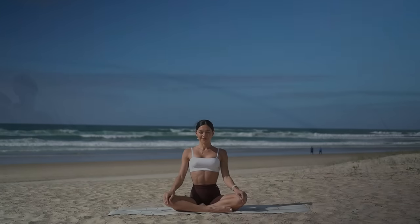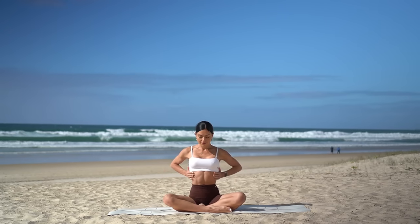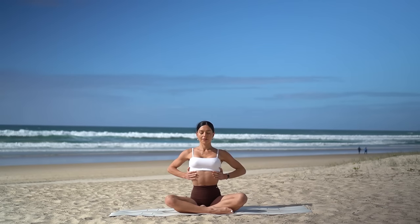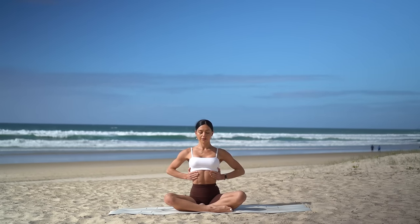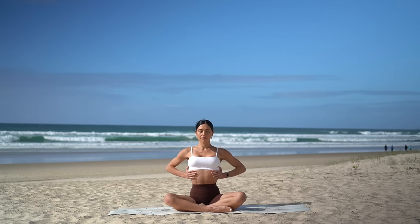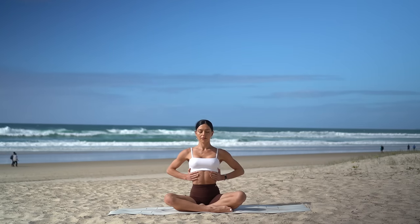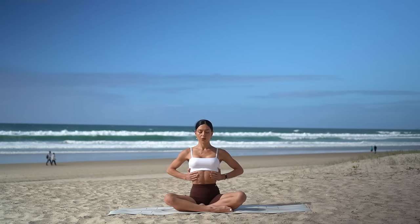Let's start today's class in a cross-legged position, sitting up nice and tall. Place your hands onto your ribcage, then inhale, allow your ribs to expand into your hands, then exhale, close your ribs in and down towards your hips. And again, inhale, ribs expand sideways into your hands, exhale, ribs close in and down to your hips. Keep going, inhaling through your nose and exhaling out through your mouth.